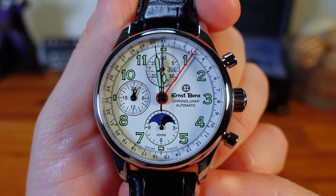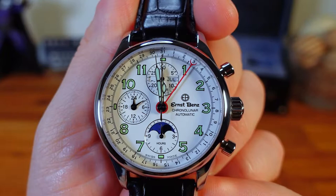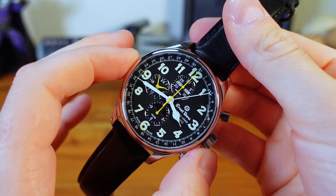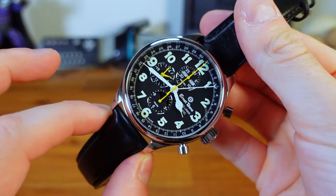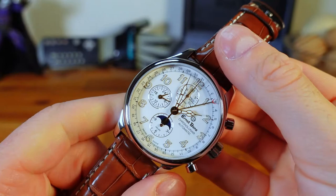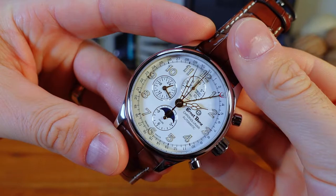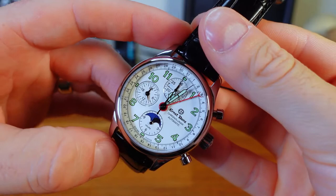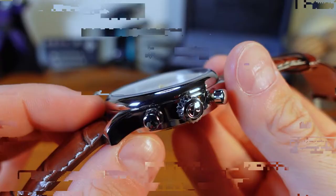I want to point out that all three pieces are extremely complicated and have more mechanical moving parts than any other piece I've reviewed on either of my two channels. The GC 10311 has a case width of 47mm, lug-to-lug of 55mm, a 22mm band, and case thickness of 16mm. The Officer 384 is 44mm wide, 52mm lug-to-lug, 22mm band, and 16mm thick. The GC 20312 is 40mm wide, 47.5mm lug-to-lug, 20mm band, and 15.2mm thick.